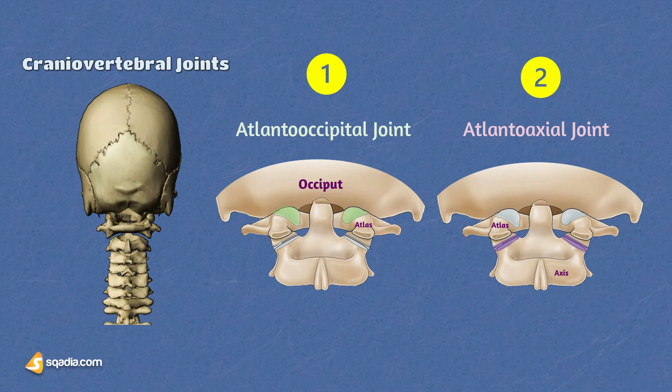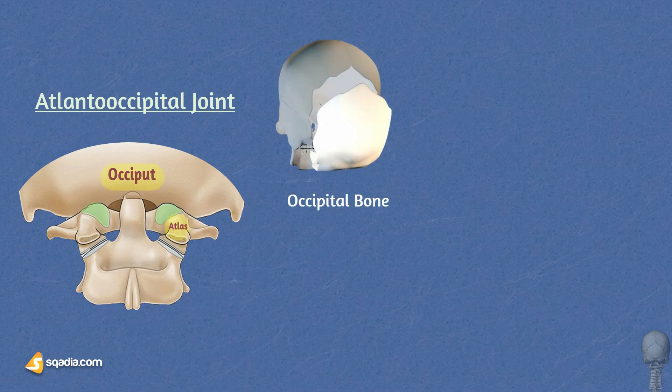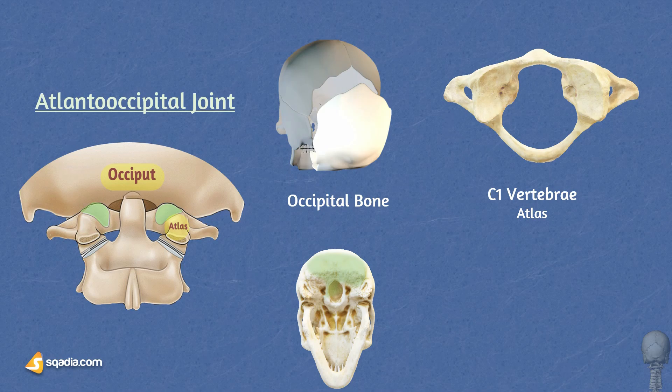Let me show you these two joints from a closer angle. Here you see the atlanto-occipital joint. As the name suggests, it involves the occipital bone and the atlas, that is the C1 vertebra. The occipital bone is a flat, curved bone located at the back of the skull. It forms the base of the skull and houses the foramen magnum, the large opening through which the spinal cord passes to connect to the brain.